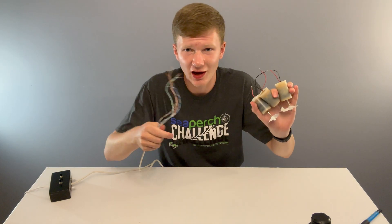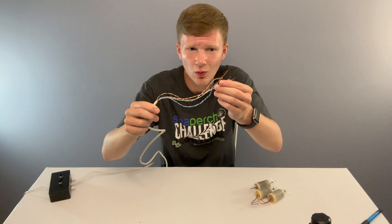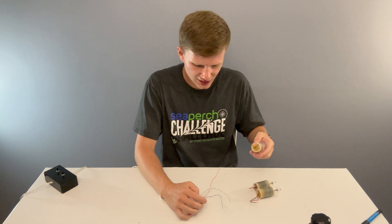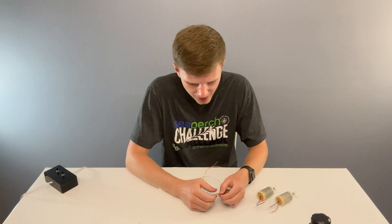Now we're going to attach our thrusters to the other end of the cat5 wire. Strip a good six to eight inches of the outer insulation off, and then strip all the ends of the wires. Again, just cut off your brown wire or wrap it around the end if you don't plan on using it. We're going to attach thrusters to all the pairs of wires here — twist together each of the thruster wires to a colored wire pair. Do this for all three thrusters and wire pairs.